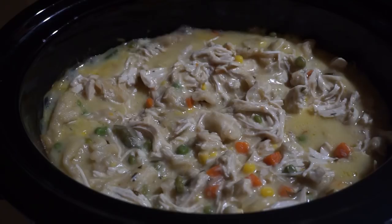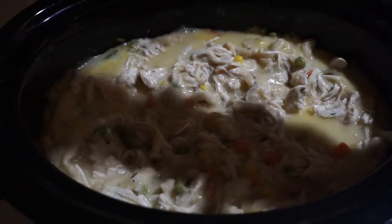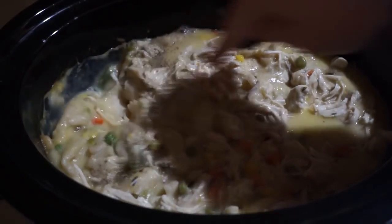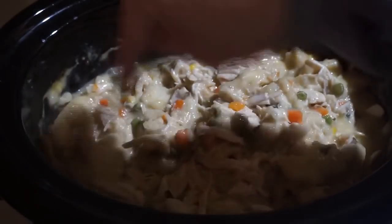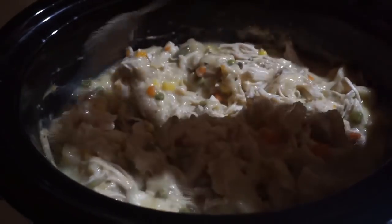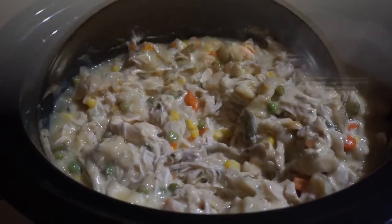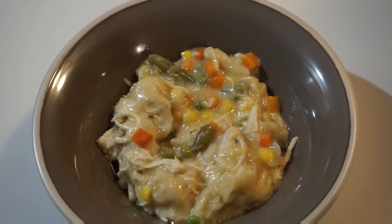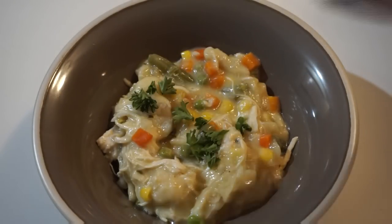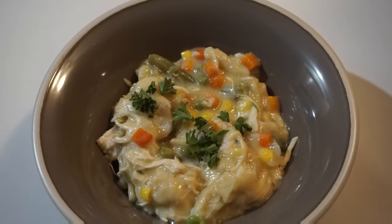It is all done and it looks awesome. The most important thing is to make sure your biscuits are cooked and not doughy. Then just add a little bit more pepper and spoon everything around. Let it settle for a few minutes and it's good to go. It is so warm and yummy, and I usually top it with a little bit of fresh parsley — it's just awesome.